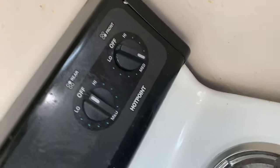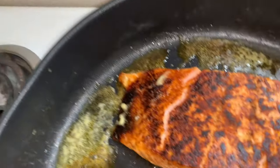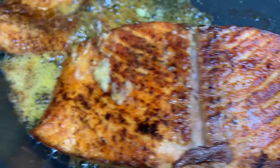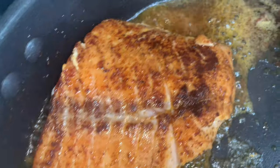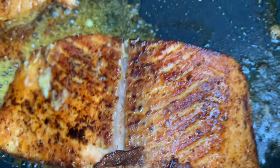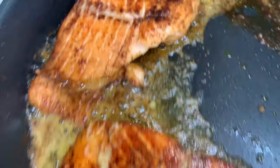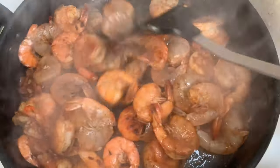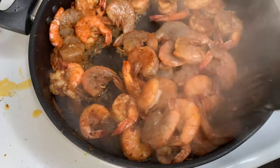Put the stove on medium and let it cook on the other side. When it's brown, you know it's ready — like that, that's it. Look at the front. While the shrimp is frying, make sure you turn them around so they're real golden and brown.